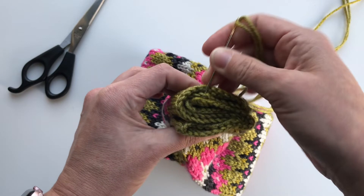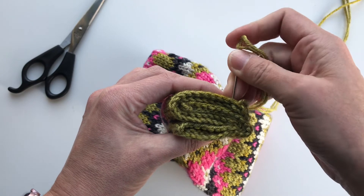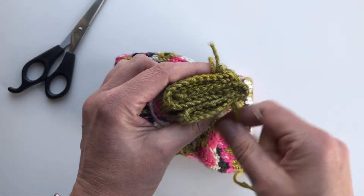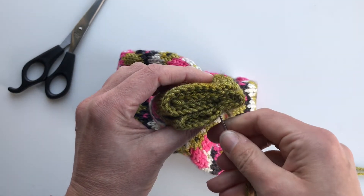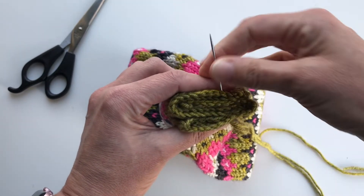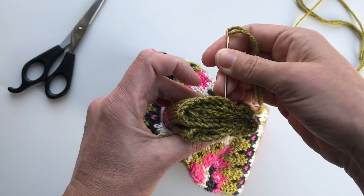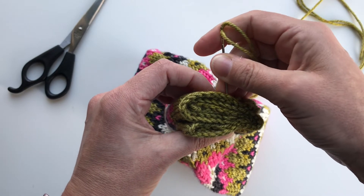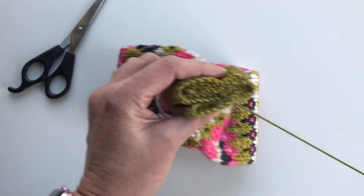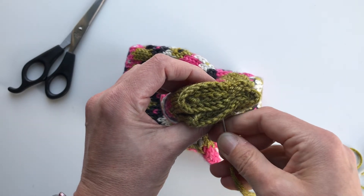Because this knot and this stitching — the final stitching that I'm doing — will be hidden. So you don't have to be that precise in these stitches. It can be pretty rough also, but just make sure that each edge is there when stitching these together.